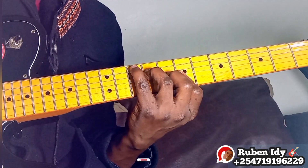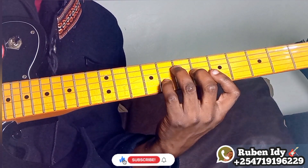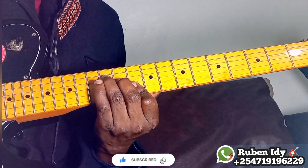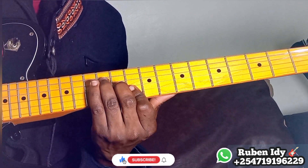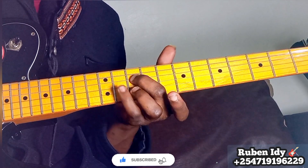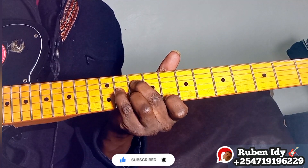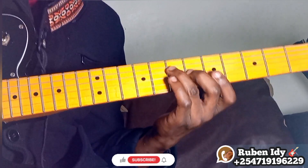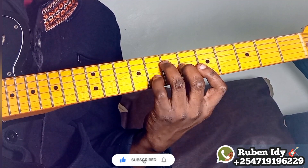Then four. Five — the seventh degree of a major scale. You will start with this finger, then four, then five, then add the seven.